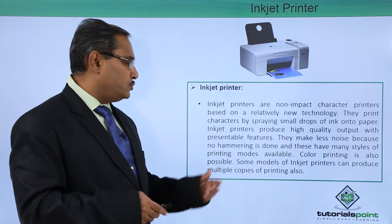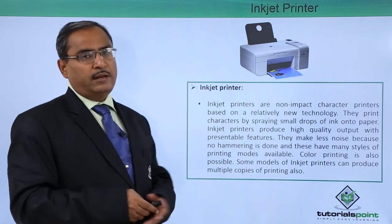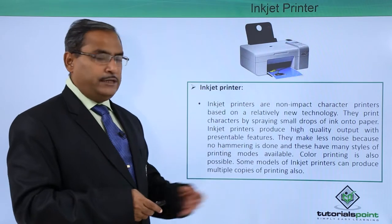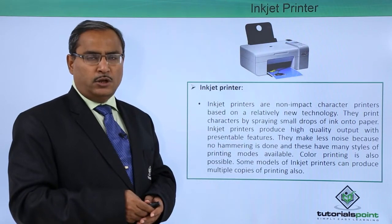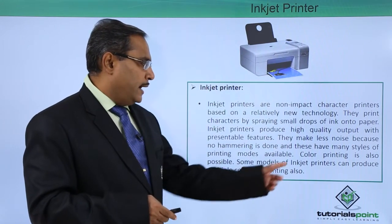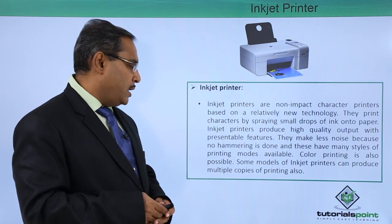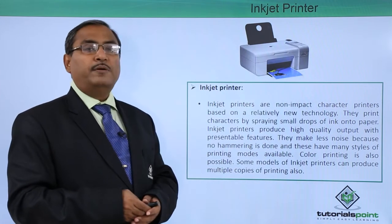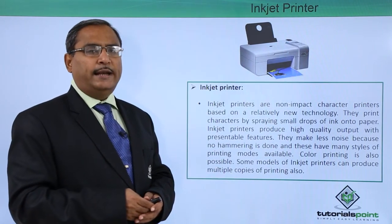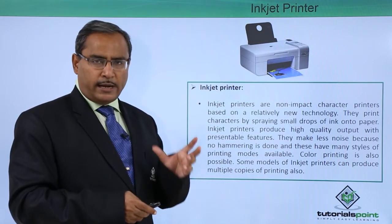They make less noise because no hammering is done, and these have many styles of printing modes available. Unlike impact printers, in the case of a non-impact printer like the inkjet printer, there is no hammering, so it is noiseless while the documents are getting printed. Color printing is also possible, and some models of inkjet printers can produce multiple copies. These are the basic features of inkjet printers — ink is sprayed onto the paper to print diagrams or text.